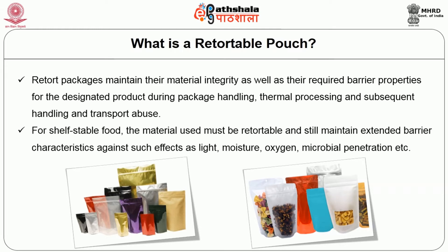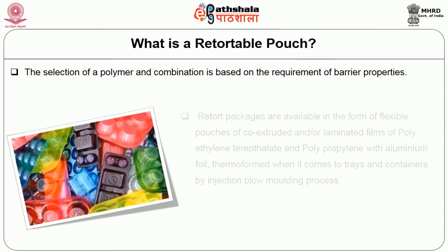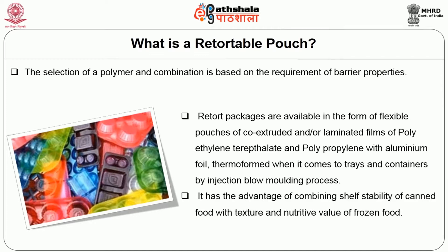For shelf-stable food, the material used must be retortable and still maintain extended barrier characteristics against such effects as light, moisture, oxygen, and microbial penetration. The selection of polymer and combination is based on the requirement of barrier properties. Retort packages are available in the form of flexible pouches of co-extruded and/or laminated film of polyethylene terephthalate and polypropylene with aluminum foil, or thermoformed trays and containers by injection blow molding process. It has the advantage of combining shelf stability of canned foods with the texture and nutritive value of frozen foods.